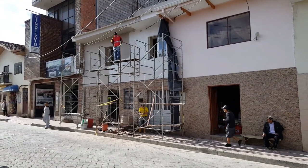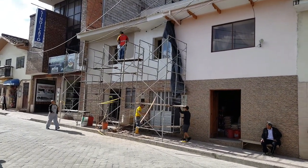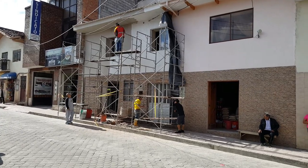Remember that ugly mud wall? The adobe? That was just a couple days ago.